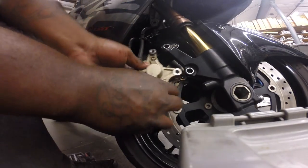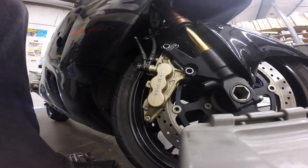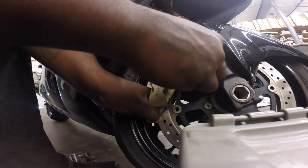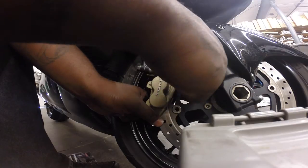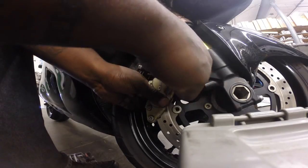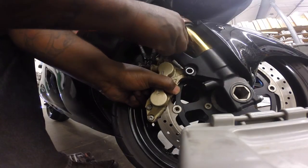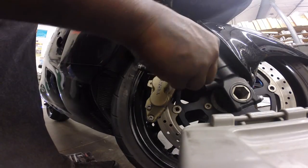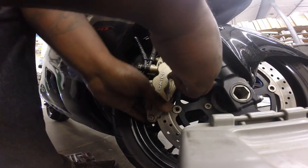Get ready to ease the caliper back on the rotor like that. Line the holes back up, take your two screws, and start screwing them back in. Make sure you get it lined up like so.